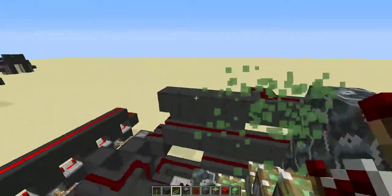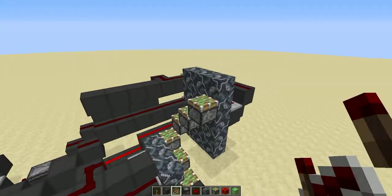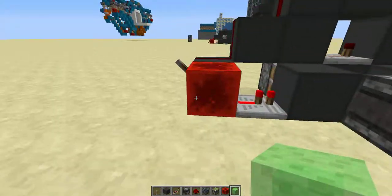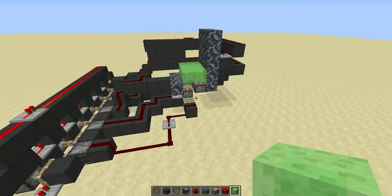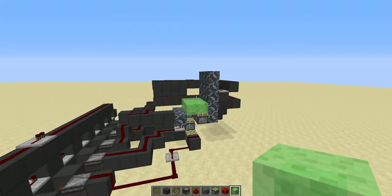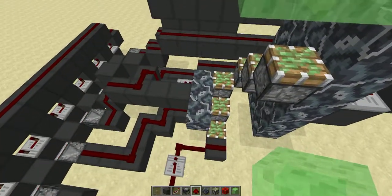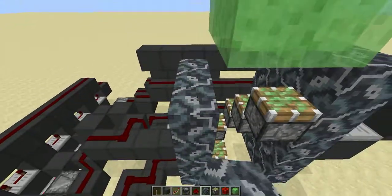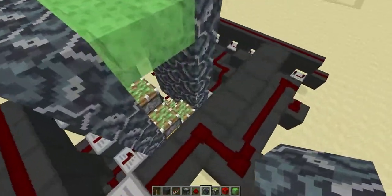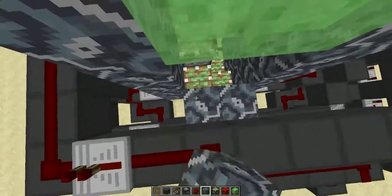Take all the slime blocks off, turn it off, then place them back one block away. Now if you turn it on: four, five, six — turn it off — one, two, three, four, five, six. That's all you need to know. You can put immovable blocks along the sides and back, and add T flip-flops for buttons on the sides, which I've done on the first one I built.